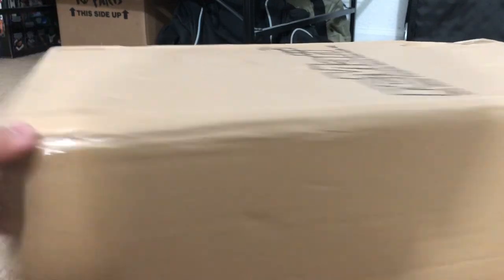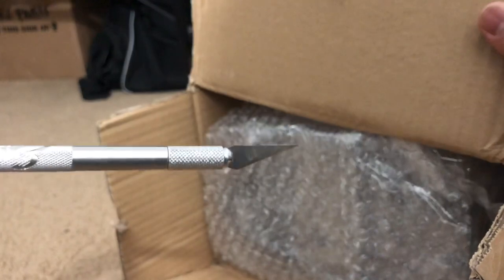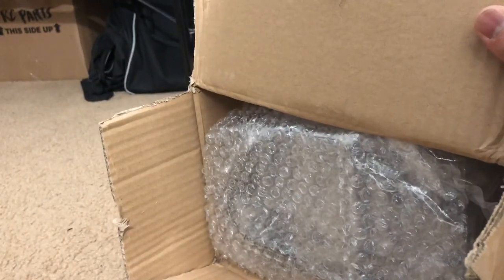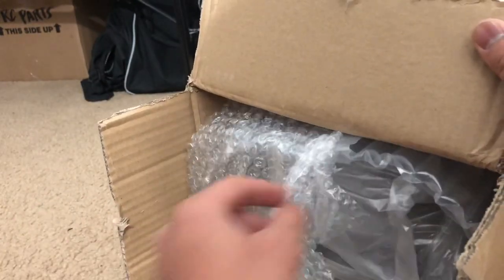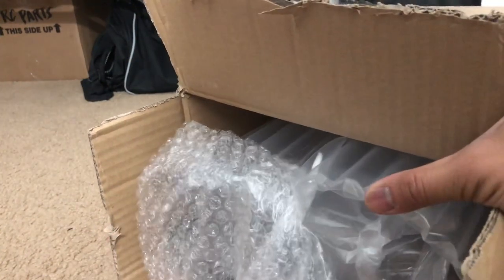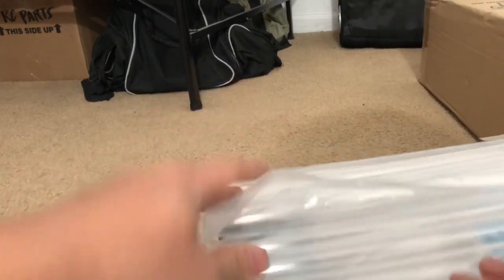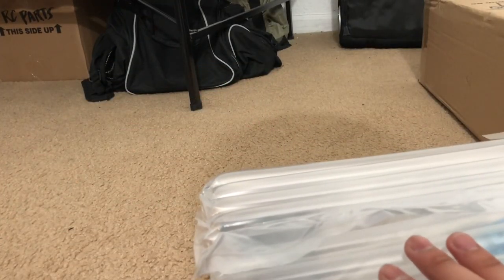Yeah, I should not have made that joke. Anyway, all kidding aside and that horrible joke — let's get into unboxing this thing. It's really nice to actually have a hobby knife or an exacto knife; it really does the job pretty well. Let's see what we have here. Looks like we got bubble wrap and some packing material — looks like balloon-ish material.